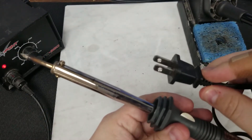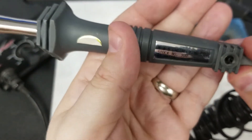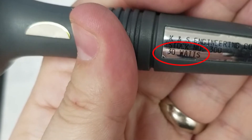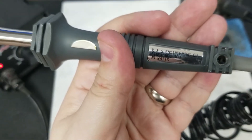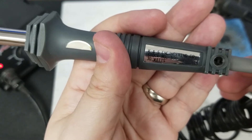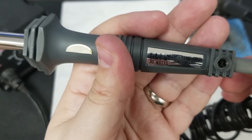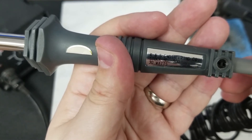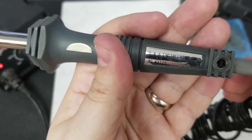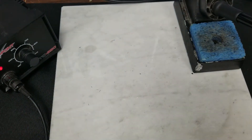Other irons you can use are your really basic pencil irons. These will just have a basic cord. This one is very cheap — you'll notice it's 30 watts. These lower wattage irons make things more difficult to solder because they don't maintain their temperature well. Even though they get plenty hot, as soon as you start soldering you'll notice your temperature dropping. I would always recommend a 60 watt or better.